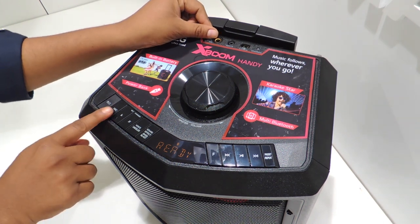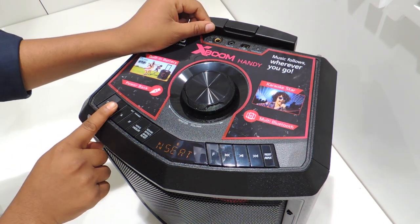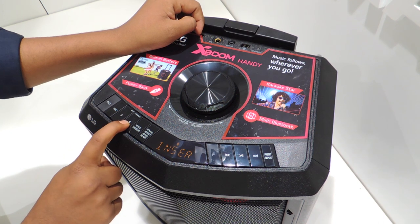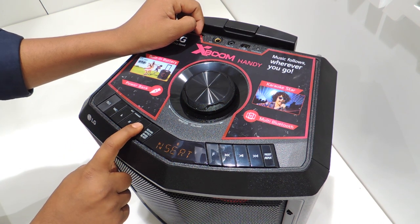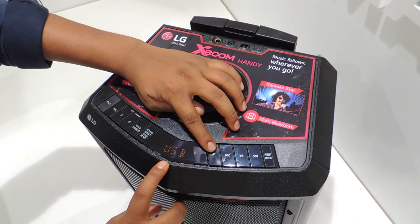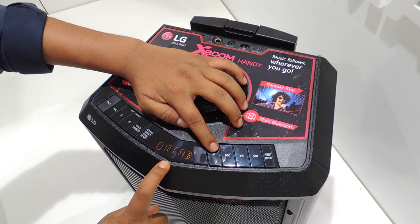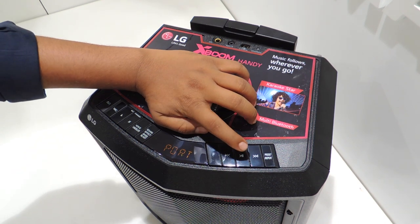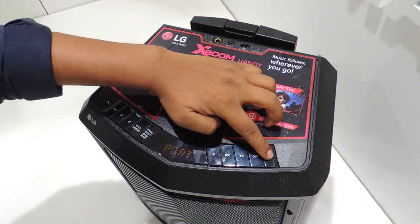Beside the power button, here is the mic button, here is the slot for mic in, key changer which is used to change vocals to better suit the range of the singer, voice changer, sound effect or bass blast. On the right side, the source button with the interface options USB, portable, Bluetooth and FM. Finally, this is the previous song change, play and pause button, next song change button and preset.